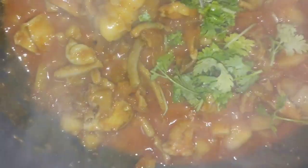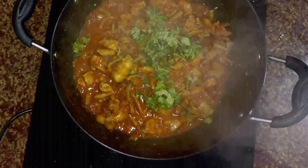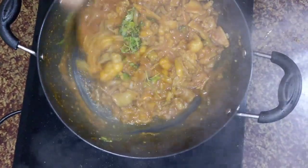Let's add the rice. Put the rice in the middle.